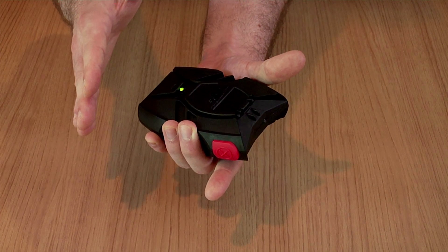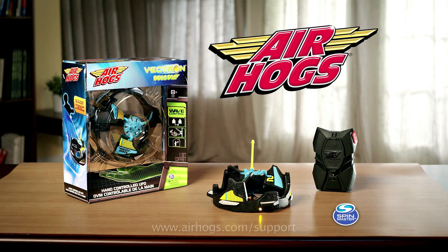If you're still having trouble, visit airhogs.com/support for more information. The Air Hogs Vectron Wave, the UFO that you control from Spin Master.